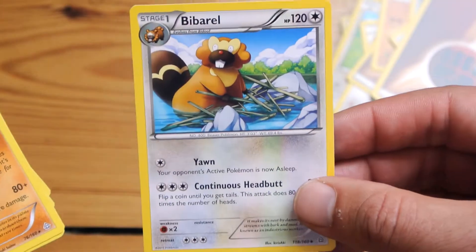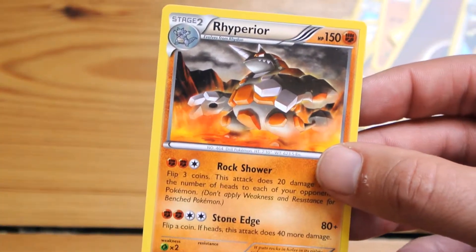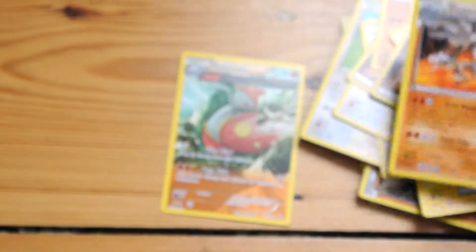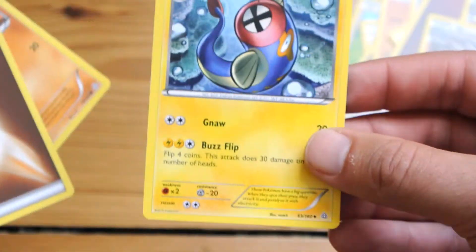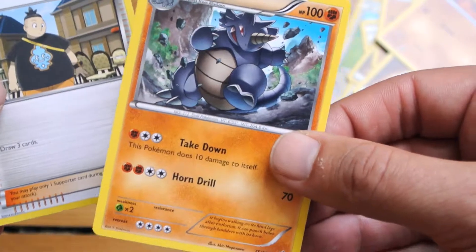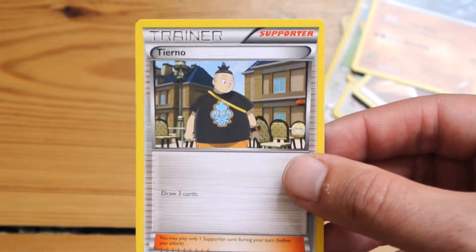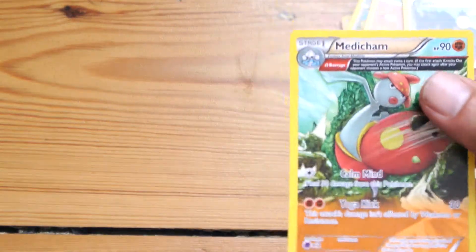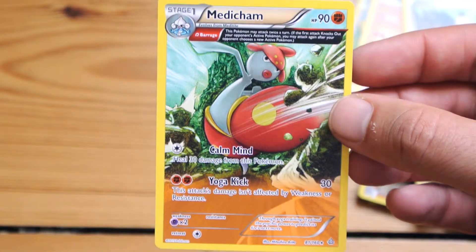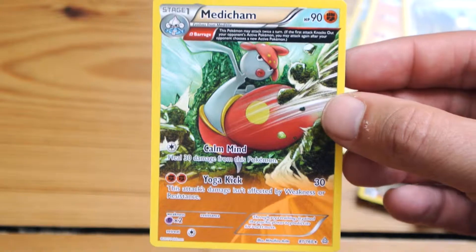You're getting some basic Pokemon and some training cards, which are a good starting point for building a deck. And we've got a cool stage two card and a really nice stage one card here — love the artwork on this one.